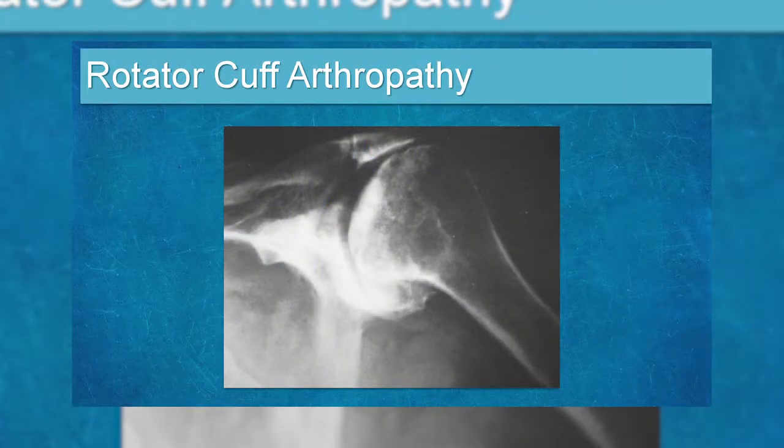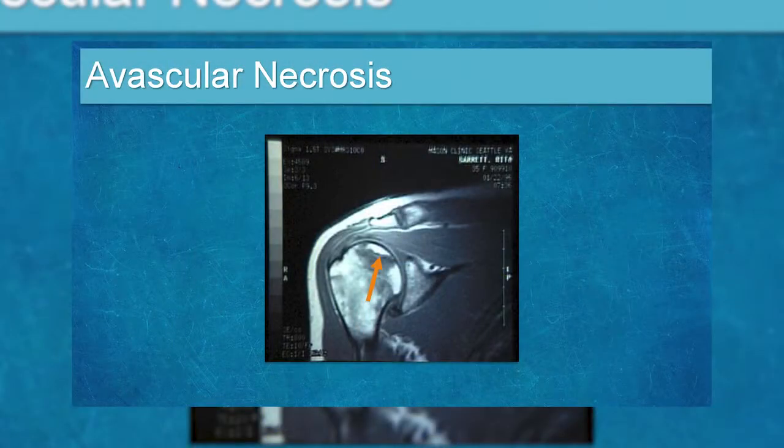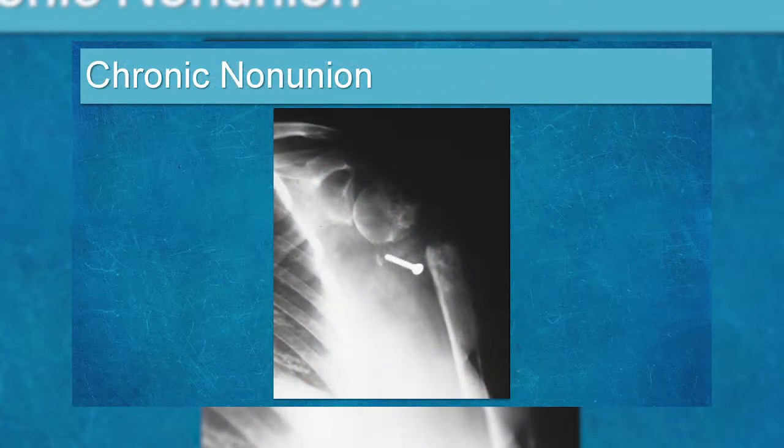Rotator cuff arthropathy used to be difficult to treat, but newer shoulder arthroplasties can now address it. Avascular necrosis remains a problem — patients with AVN don't do as well after shoulder replacement; they still have ongoing issues. An older surgery from the 1970s called the Duetois capsulorrhaphy used a large roofing staple nailed to the subscapularis to prevent dislocations, but patients developed arthritis later in life. Non-unions — where bone has not healed — can also present a challenge, often leading to arthroplasty.